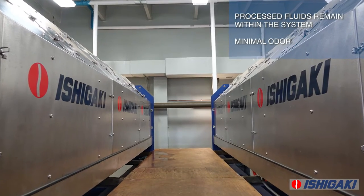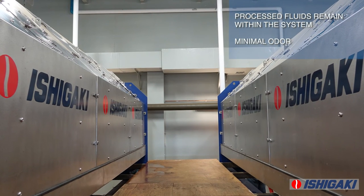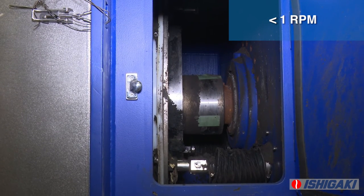The screw press system is completely enclosed, including the conditioning tank. All process fluids stay within the machine and odor is minimal. The slow rotational speed of the screw allows for quiet operation compared to other dewatering technologies.